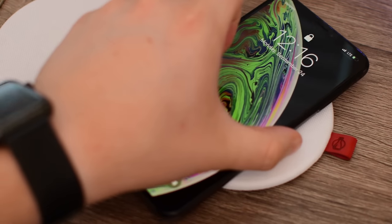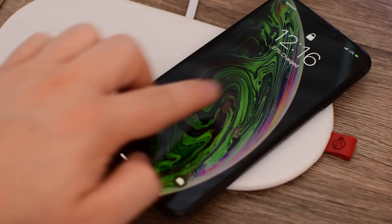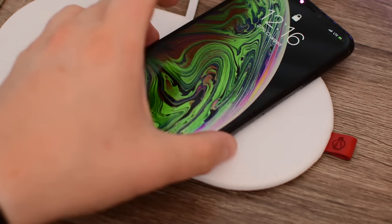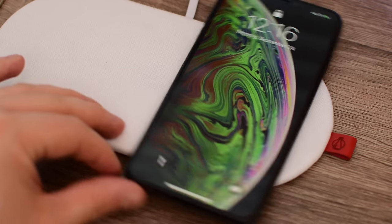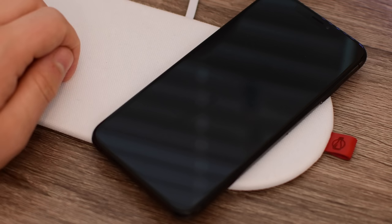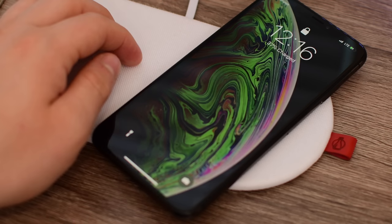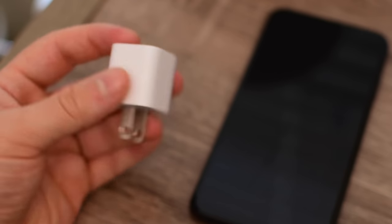The XS Max supports wireless charging, and it's actually faster than in the past, thanks to a new, tighter coil on the inside. It doesn't allow for more wattage on the input — still just 7.5 watts — but with that tighter coil it charges a little bit quicker. It also has better placement tolerance when putting it on the mat; you don't have to be as exact. In our testing, we noticed it charged faster, but not significantly so.